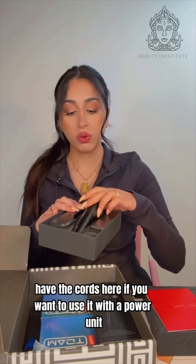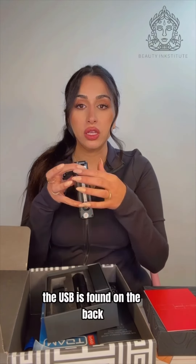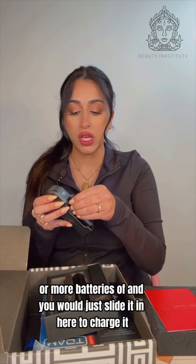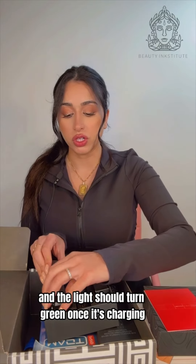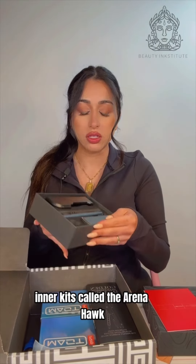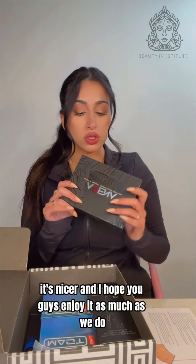It does come with batteries and a charger — you have the cords here if you want to use it with a power unit. The charger is really cool; you just plug it in the way you would plug in your phone with the USB, which is found on the back. It comes with a battery that you switch out, or you can have more batteries and just slide one in here to charge it — the light should turn green once it's charging. That is the new machine we're including in our kit, called the Arena Hawk. It has just been released, it's nicer, and I hope you guys enjoy it as much as we do.